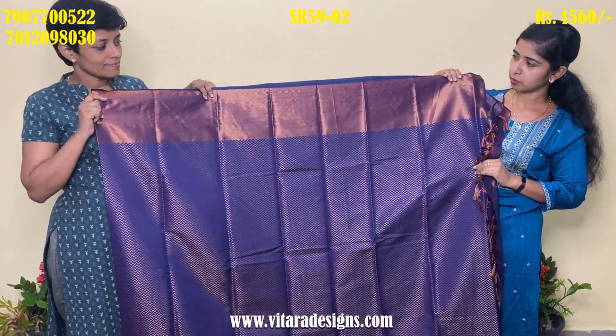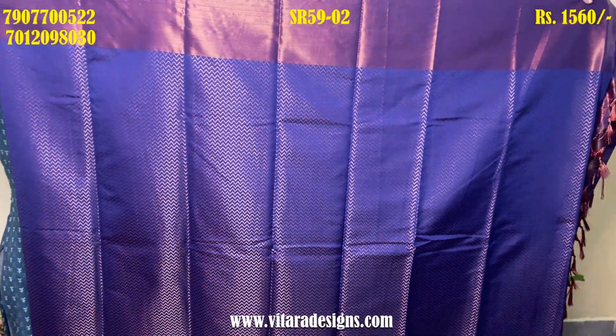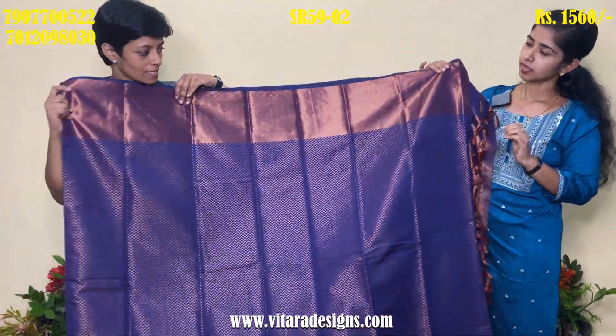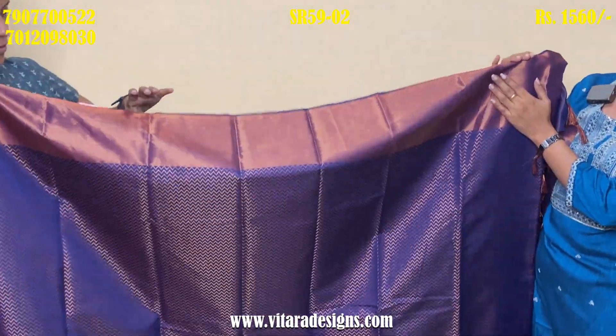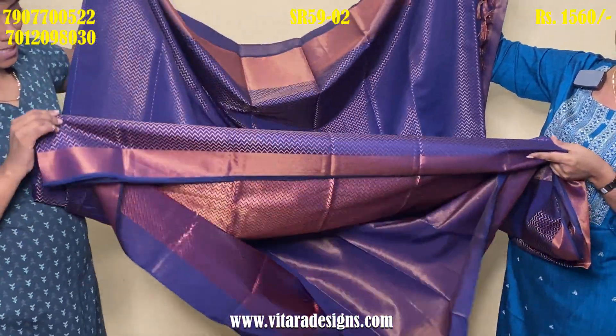Next, there is a navy blue shade. The features are the same. I will put the body full. This is the border.